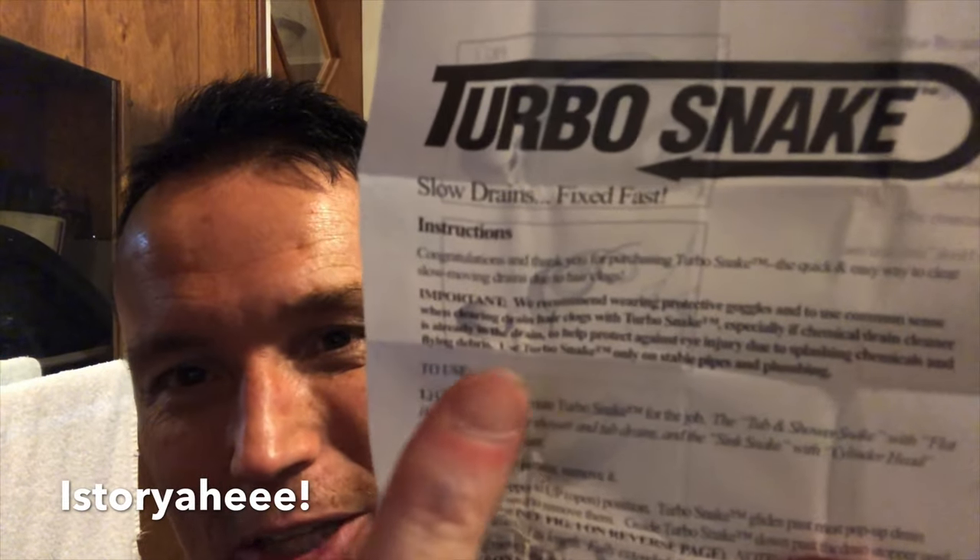Comes with this little hook, I guess so maybe you can hang these up somewhere. I'm gonna read over the directions real quick and then we'll put this thing to use. Right here on the instructions they actually congratulate you for buying this — makes me feel good. I do really like the instructions because they're just the same as on the front of the box: it basically just says insert, twist, and remove.